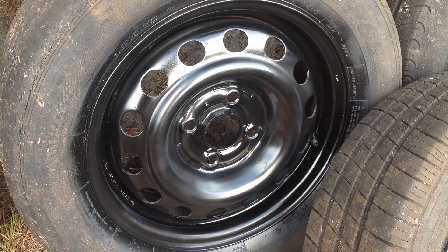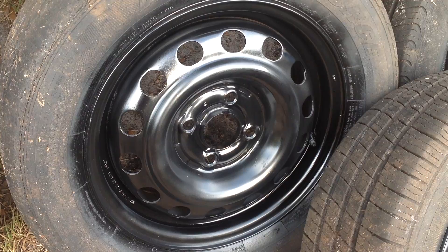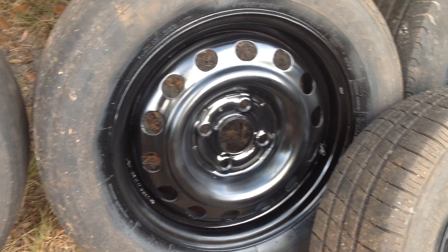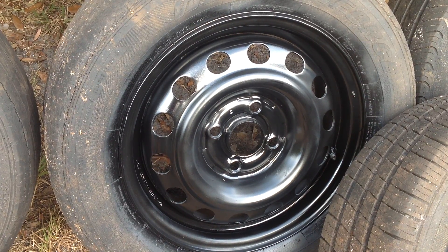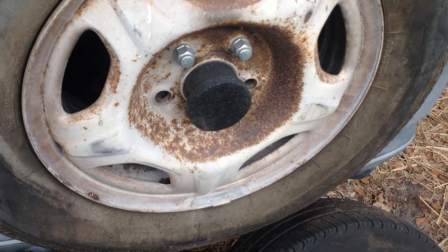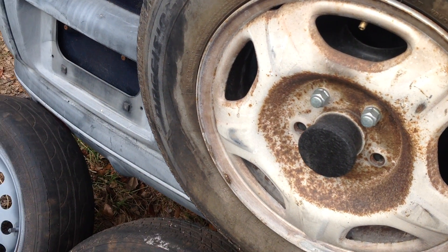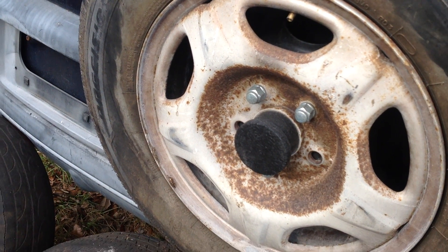I got more projects to do and a new CRV that I picked up that needs work. Actually I'm standing behind the CRV now and I'm looking at the spare tire. So as you can see this...